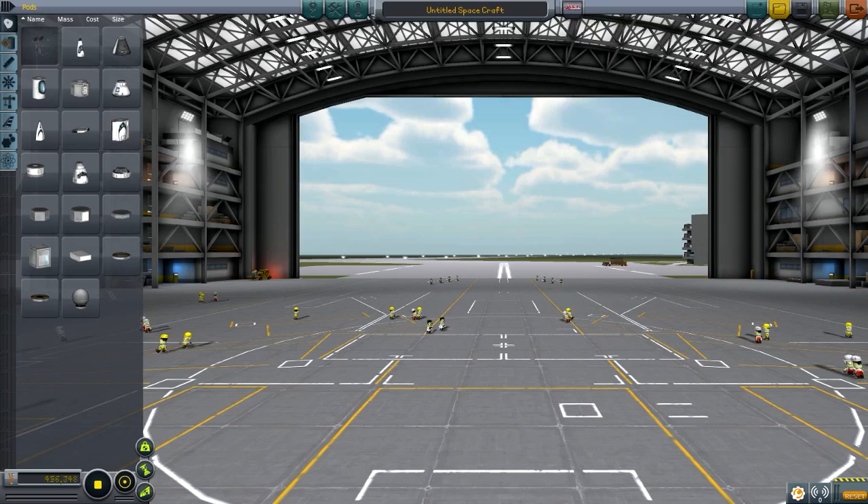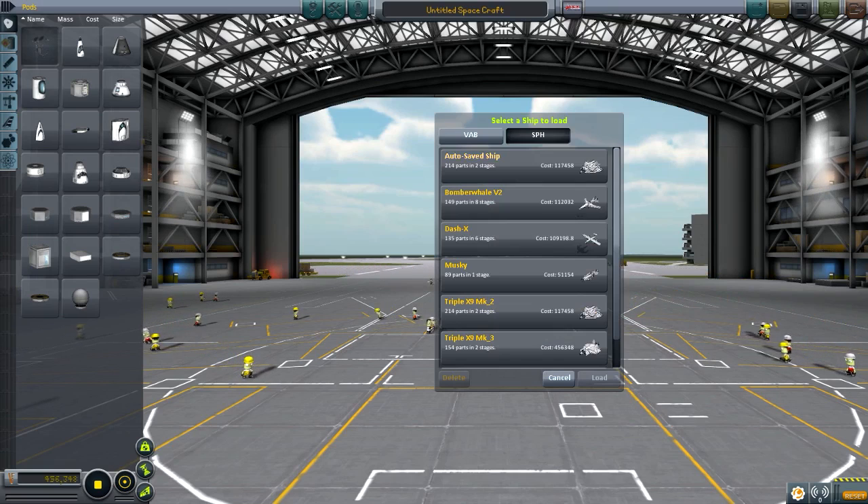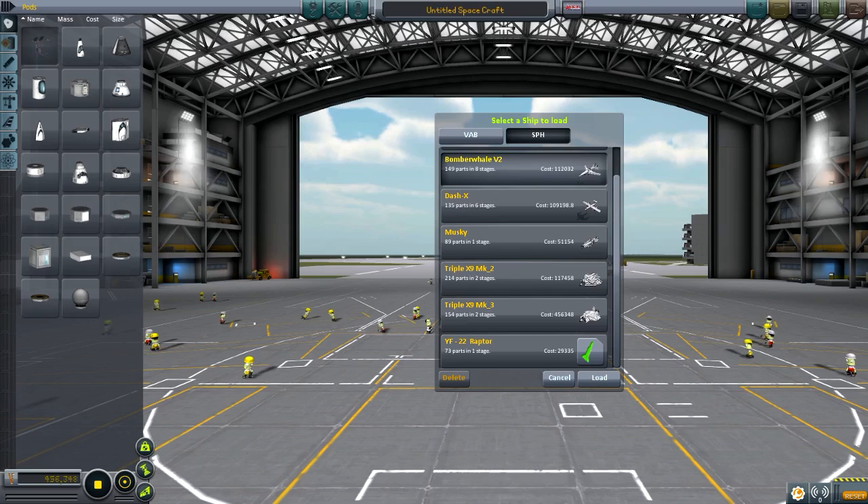Hello everybody, welcome back to the Kobo Space Program. My name is Chris and this is the Subscriber Designs Episode 36. Anyway,